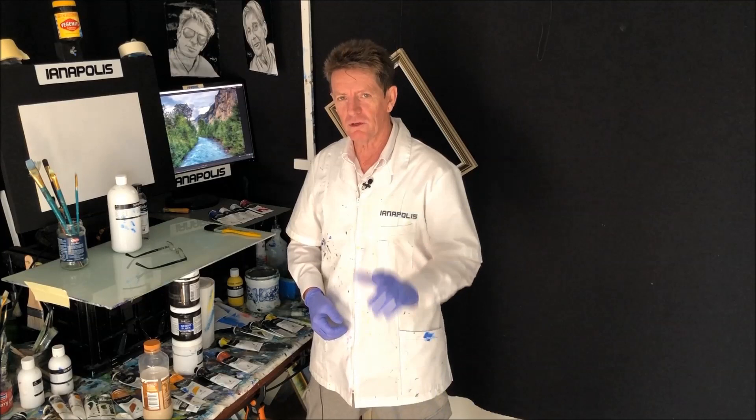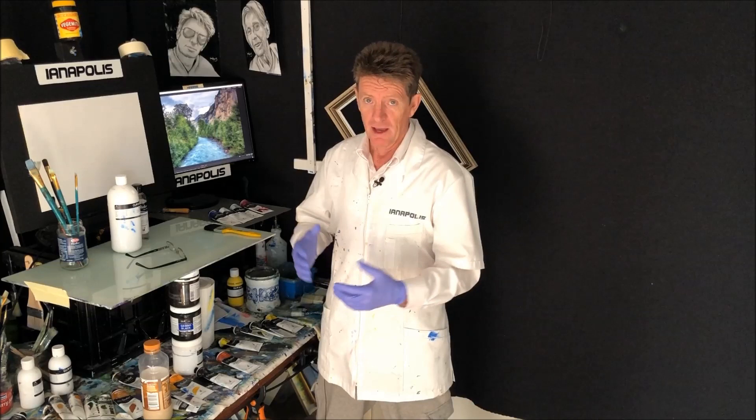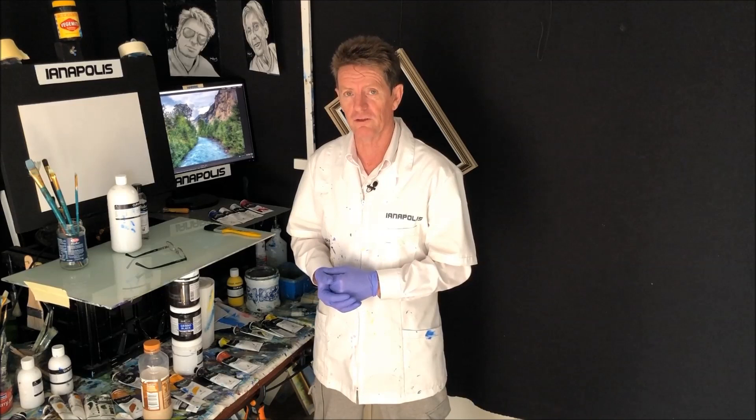G'day, how you going? Iyanapolis here, your acrylic guru from Australia. Welcome to my video. This is going to be a water foliage landscape type of painting with a sky in it. I'm going to use a reference picture and I want to show you the different things you can do when using a reference picture.